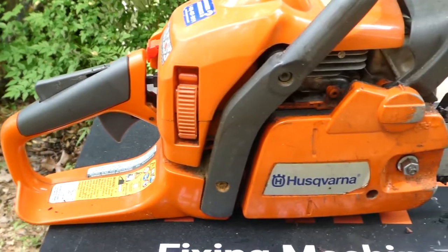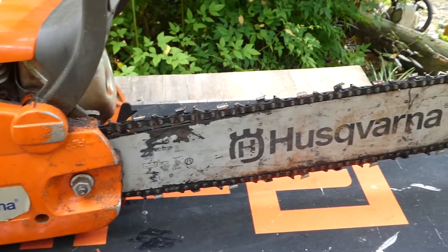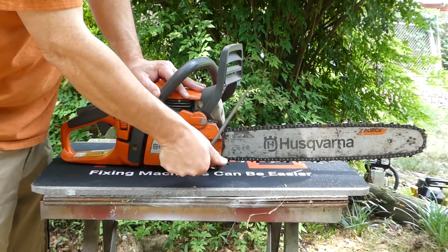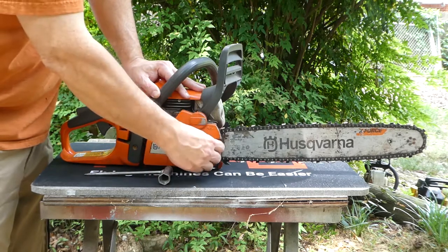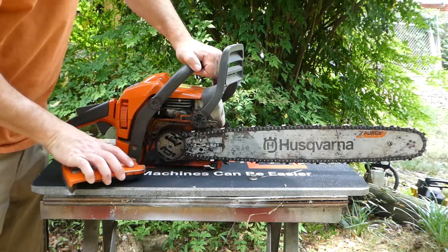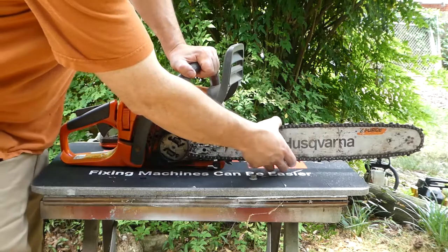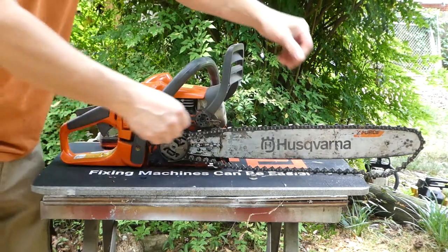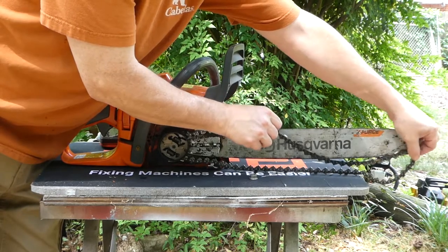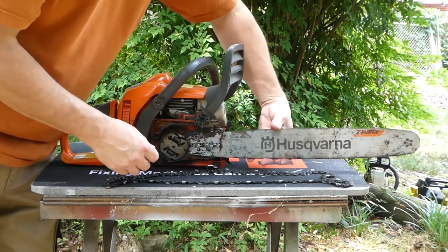Let's start with the Husqvarna 440. It's a pretty simple saw to take off and replace your chain. You only have one bolt that holds the chain on. Just remove that, pull your side cover off, and then you see we have a clutch on the outside of the chain — this is pretty common on a lot of models. Pull your bar back and just pull your chain directly off at the nose, then pull back and pull it off. Pretty simple. You can then just remove your bar.